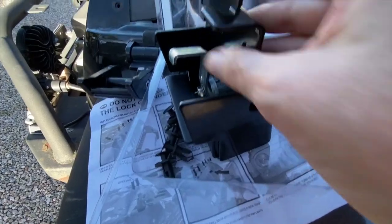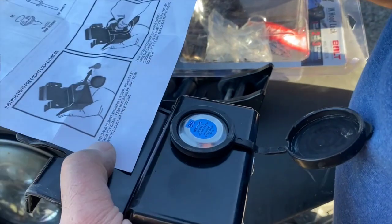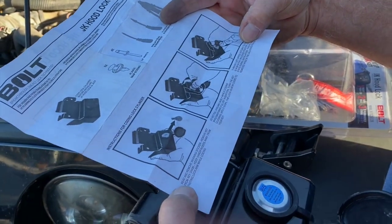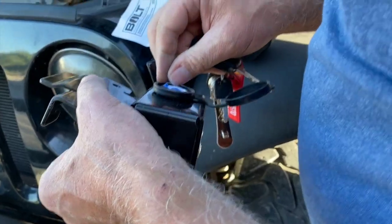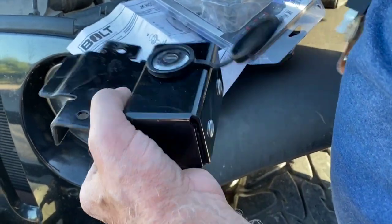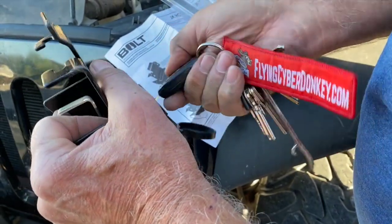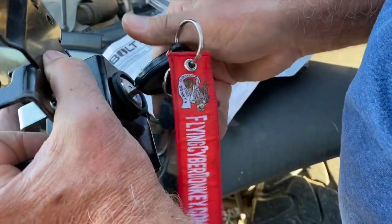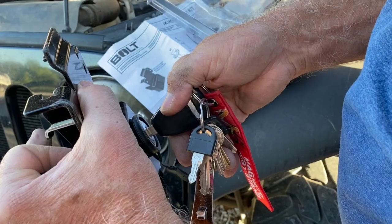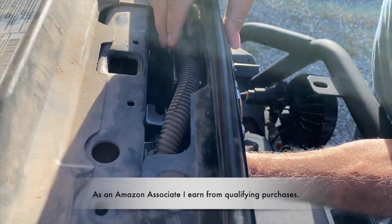This particular one is an upgrade to what we did have. It includes a key set so you use your existing key. It's rather simple — just put your key in after removing the safety sticker, turn it all the way to the right until it stops, and that will automatically set it for your existing key. So there's no need for additional keys on your key ring.